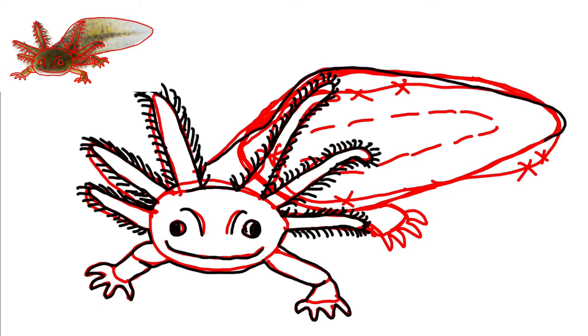One really odd thing is that axolotls stay as a larva their whole life. Other amphibians start out life as a larva and as they mature into an adult, they can come out and walk on land. Axolotls never mature to that state, so sometimes they're called the Peter Pan of amphibians.